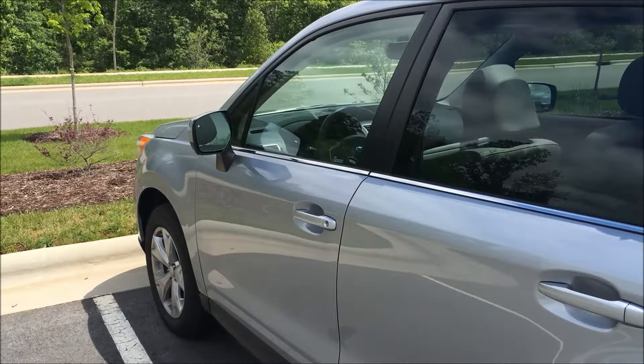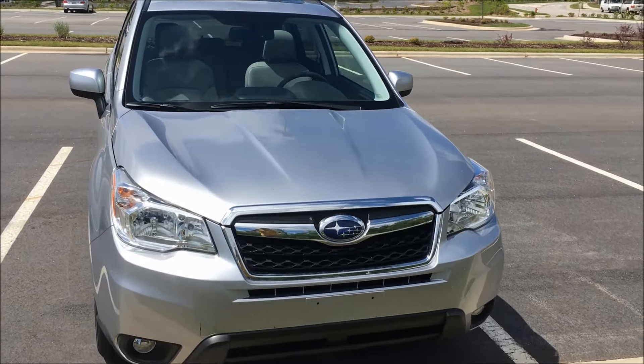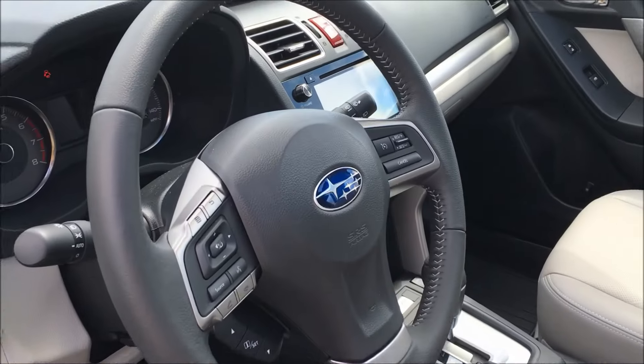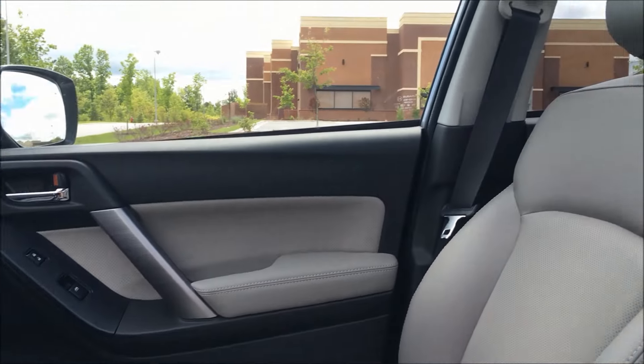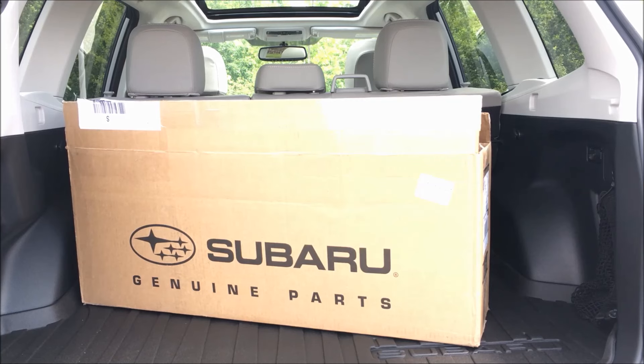The 2016 Subaru Forester. Hey guys, Outdoor Enthusiast88 here. So let's say you get a new Forester and you want to install some of the rear seat back protectors and it doesn't come with it. Let me show you guys how to get some and how to install them.